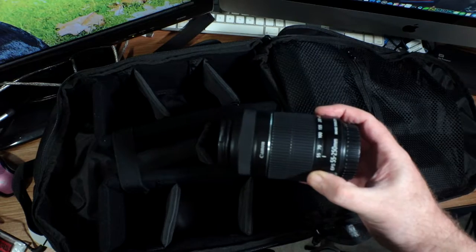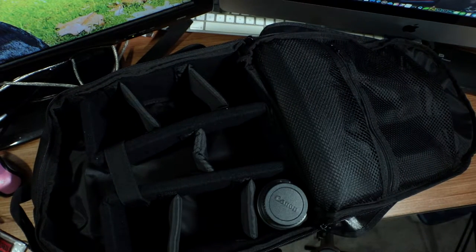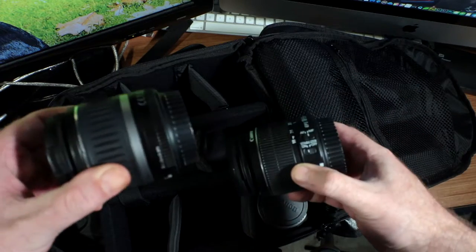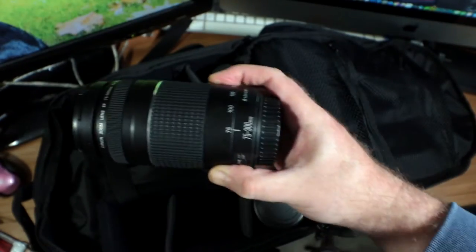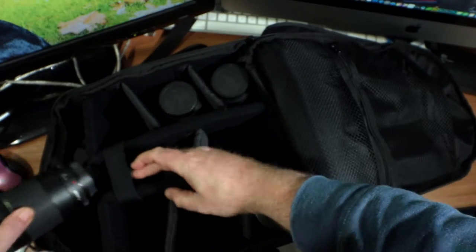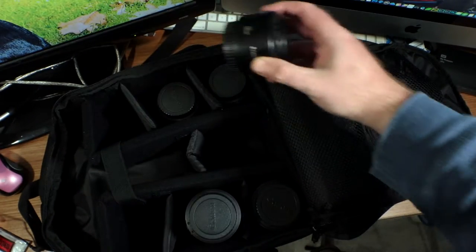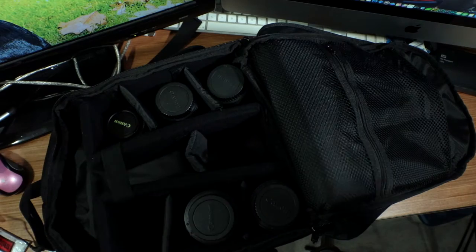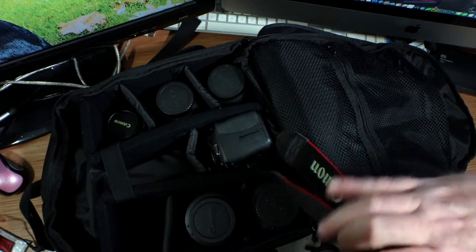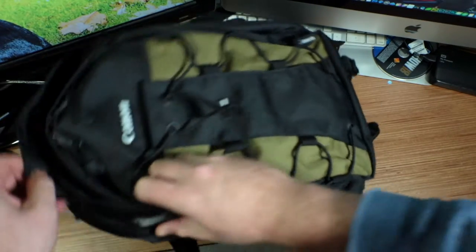I'll pop my 55 to 250 millimeter lens in there nicely. These dividers also come out. I've got two 18 to 55 millimeter lenses from two different kit sets, a 75 to 300 millimeter lens — one might be a little bit too big, so I'd probably take it out and lay it down in there. And then I've got my 50 millimeter lens, which fits perfectly. And this is my T3i, my old T3i — that fits nicely right in there. And we close it up.